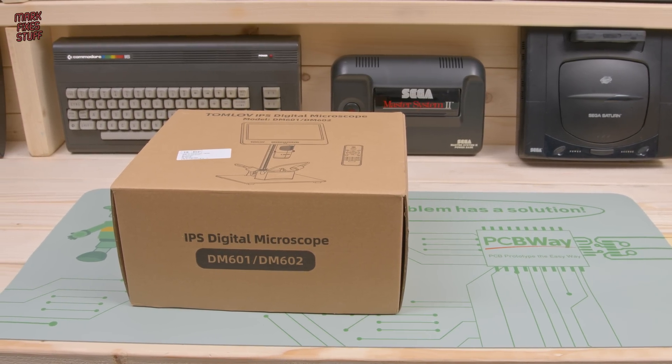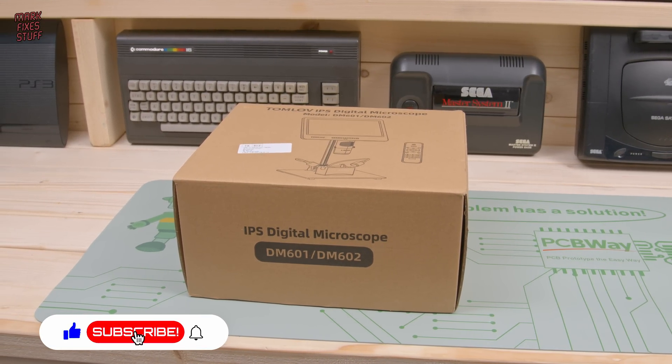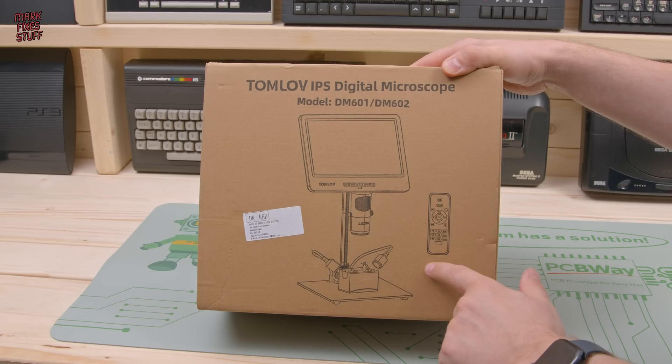If you're an old head like me, you'll be realising that your eyes aren't what they once were. I find it hard to see what I'm soldering these days, but luckily TomLove have sent me this microscope. And I'm going to review it right now.